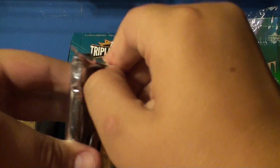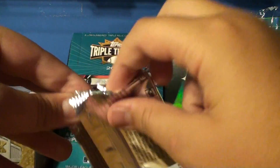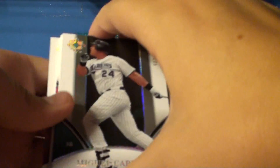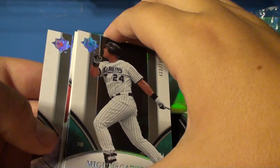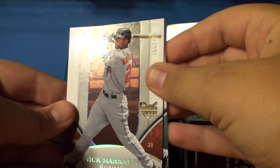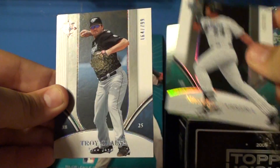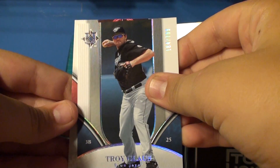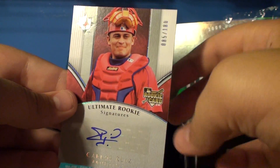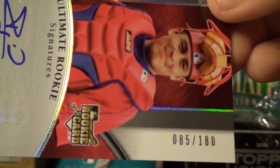Most likely a jersey or rookie auto, but you never know. Pretty thin. In the back — oh, it looks like we have a rookie auto, I think. All right. We have Nick Marquegas rookie, out of 799. Miguel Cabrera, out of 799. Troy Glass, out of 799. And the rookie auto — catcher Carlos Ruiz, rookie auto numbered 85 out of 180.